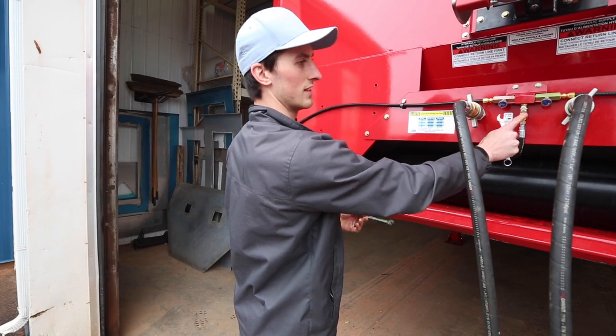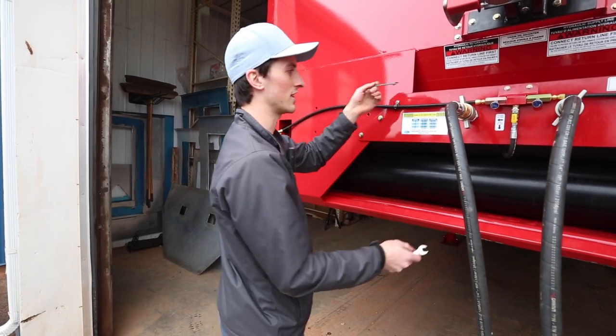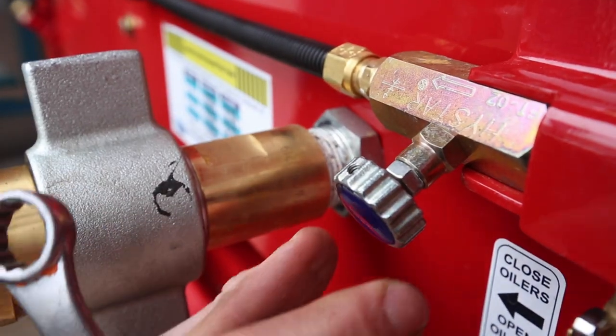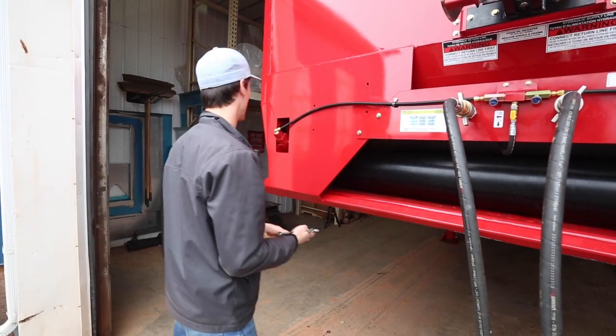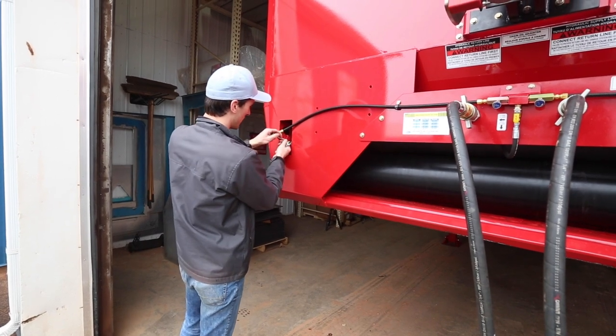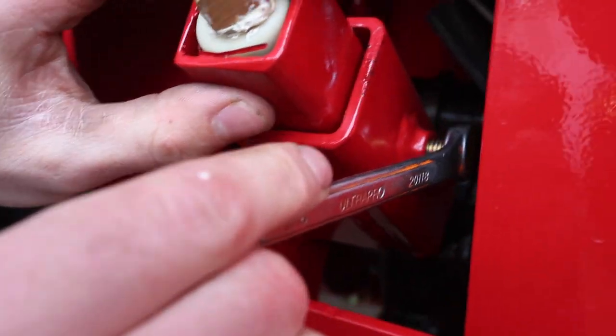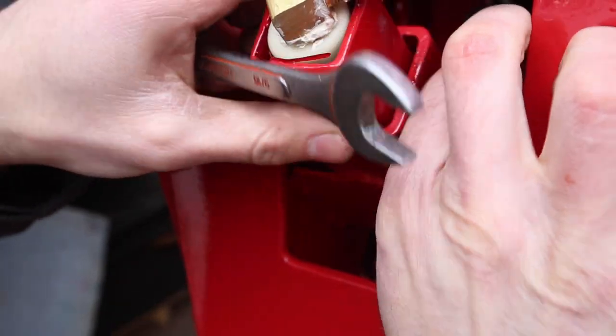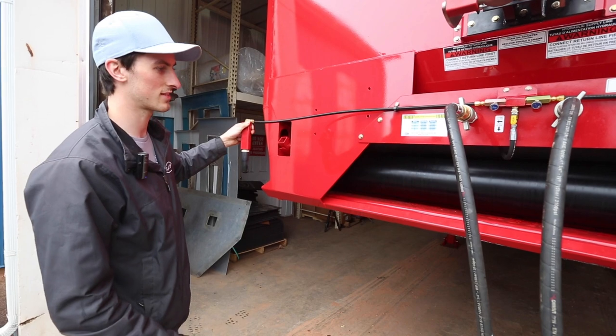First, you can flick on your oilers, and then you've got to do this to each side. You want to loosen off the lock nut that holds this knob — this requires a 10 millimeter wrench. Then you can come over to your oiler brush and with a 9/16 wrench, you can loosen off the lock nut that holds it in place.